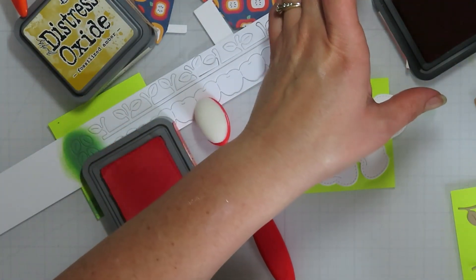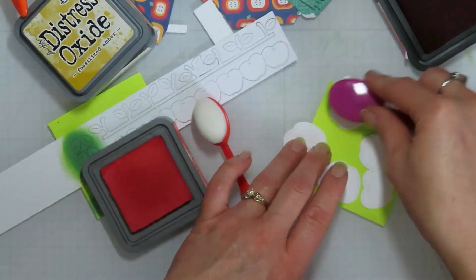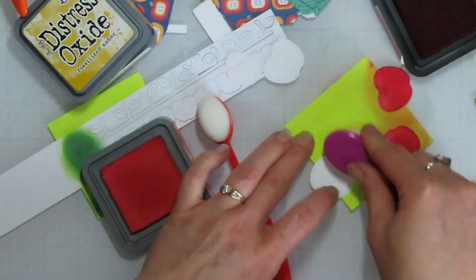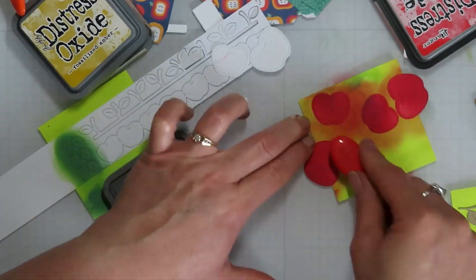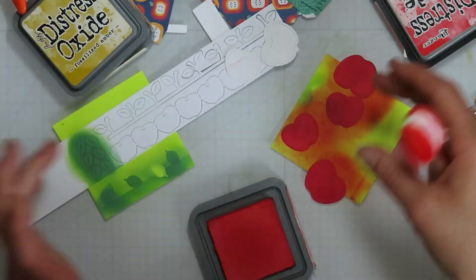Originally I had thought about doing red, yellow, and green apples, but then I decided I didn't have enough apples - I could have done the green ones but my apples were bigger. I didn't feel I needed to add the green, and it would have contrasted a little bit too much with my paper if I'd gone with a Granny Smith color.